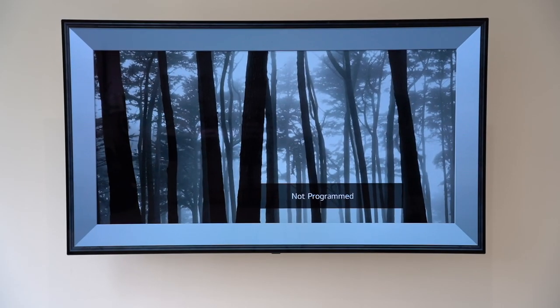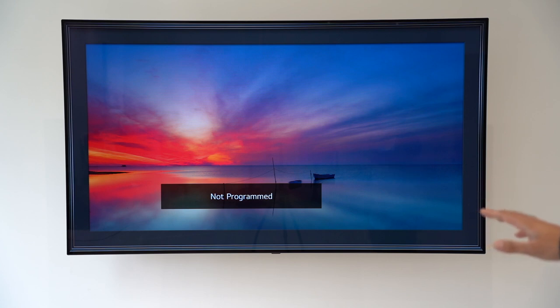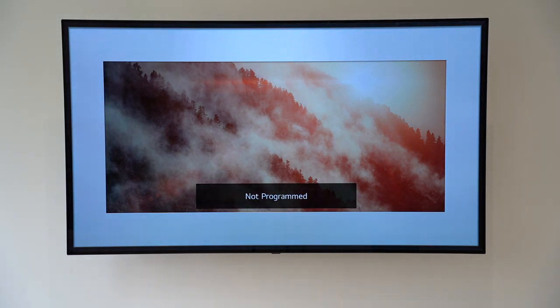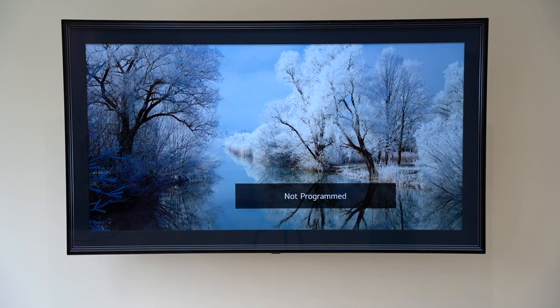I've just gone through the initial setup without connecting it to any set-top box. As you can see, it's going through a very nice art gallery — this is very similar to the Samsung Frame, which I think is really great. If you wanted to have this displaying a slideshow through various artworks when you're not using the TV, that's great to have on your wall. Of course the TV has to be on, so it's not the same as when you turn it off like with the Samsung Frame TVs, but it's a very nice touch.